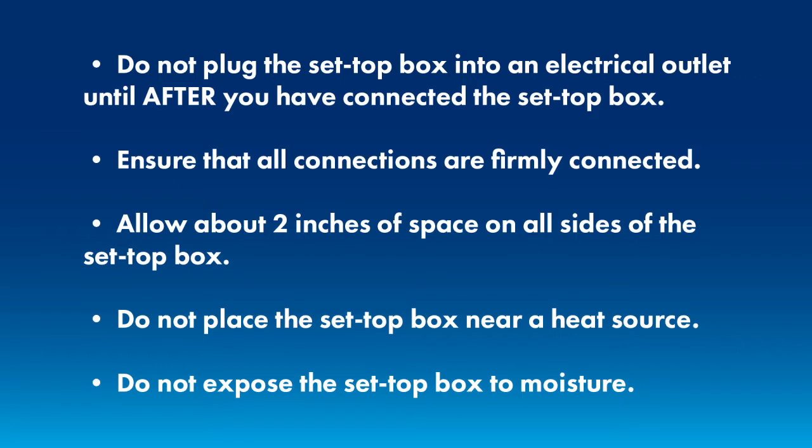Allow about two inches of space on all sides of the box to allow for proper cooling. Do not place the set-top box near a heat source that could potentially cause it to overheat or not cool properly.